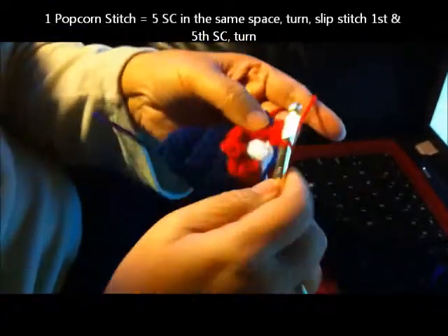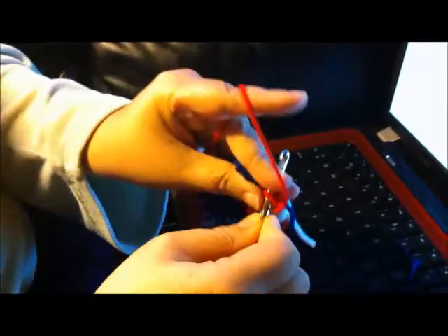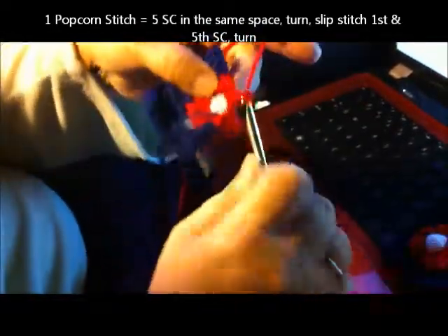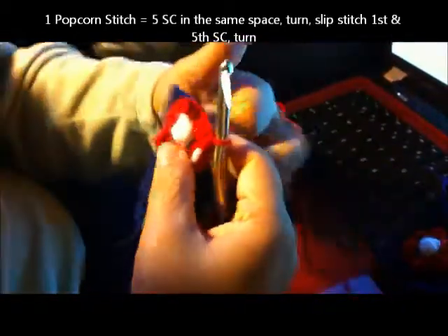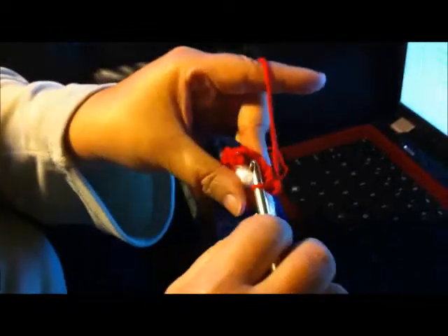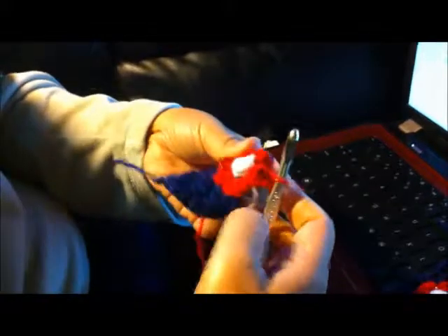Turn, count your five stitches — one, two, three, four, five — put the crochet hook through. Then for the second popcorn: one, two, three, four, five. Turn, count five stitches — one, two, three, four, five — put the crochet hook through and slip stitch all the way through. Push it out. Turn.